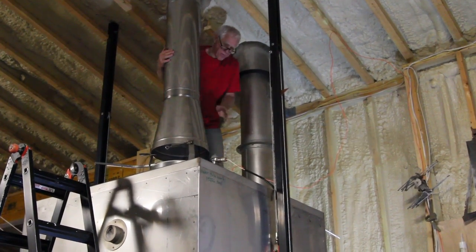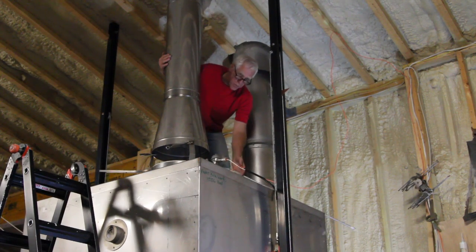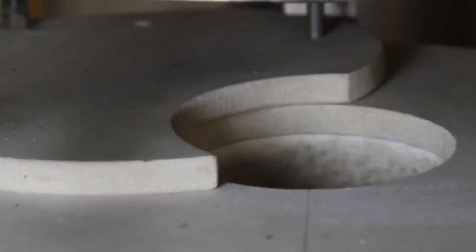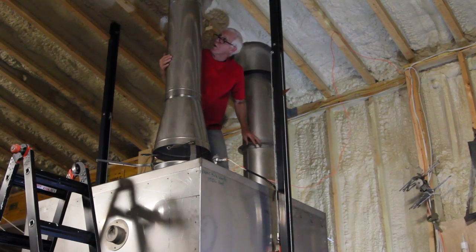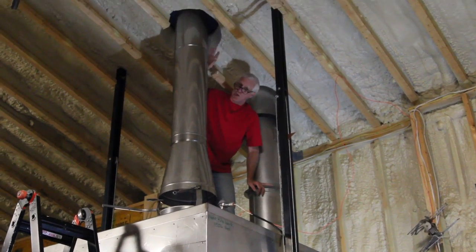I retrofitted this to the kiln, which was the original design. This is the damper slide on it here, which can be operated from down below. Some of this is unfinished — there's going to be some heat shielding up here.